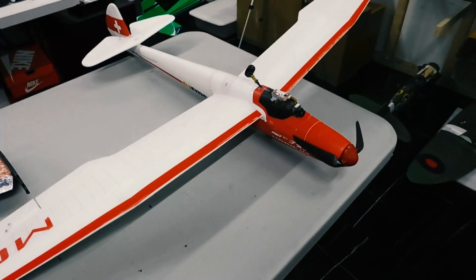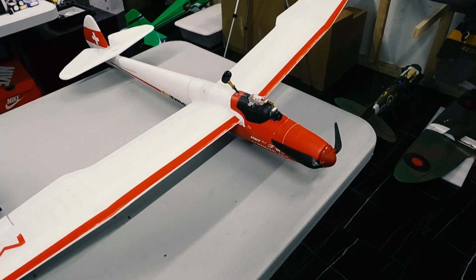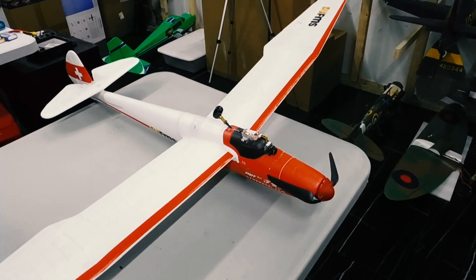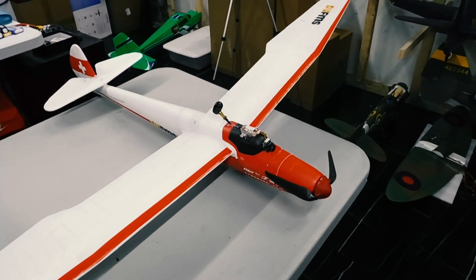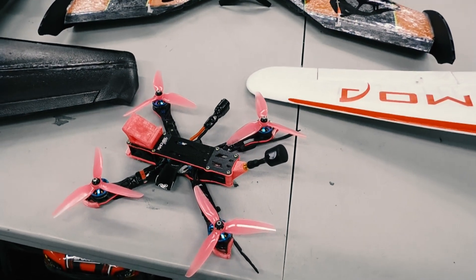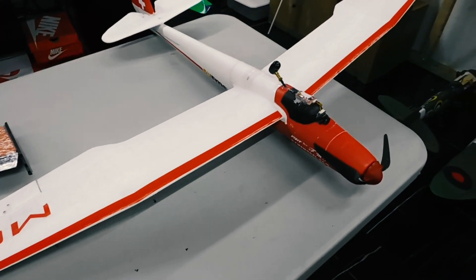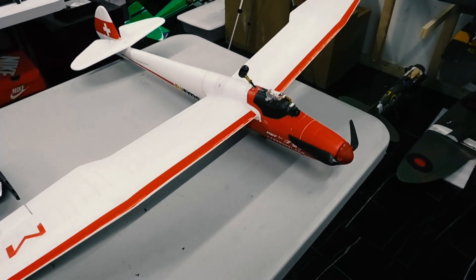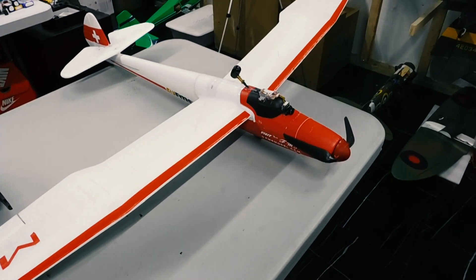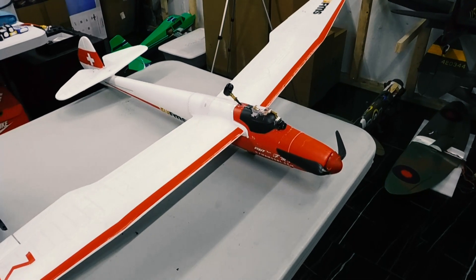It gets addicting after a while once you start getting good at it. Flying FPV wings is a completely different feeling than flying FPV quadcopters. If you like just being up in the clouds, cruising around and seeing the world, then FPV wings are going to be for you. If you like diving through trees and stuff like that, FPV quadcopters are where you'll want to stay. I hope this video was helpful — I'm going to be making more training videos on FPV wings, doing control surface tests and stuff like that. Thanks for watching, everybody have a great day!